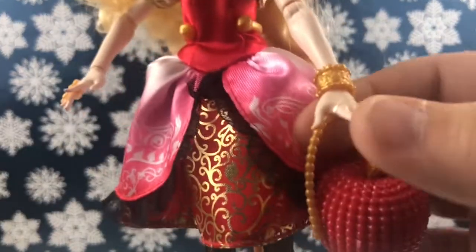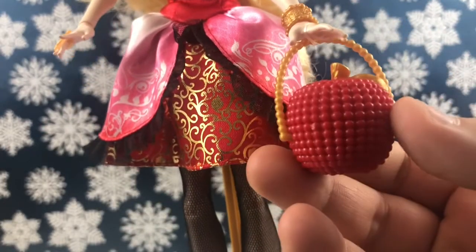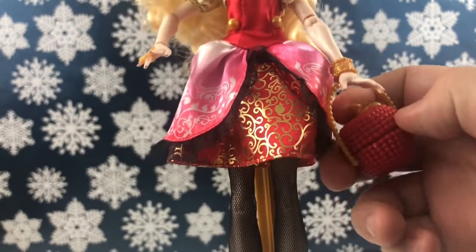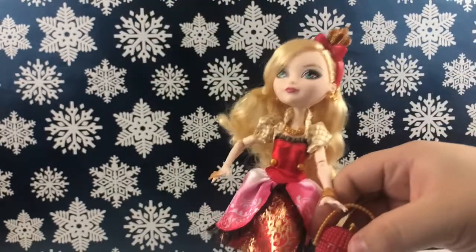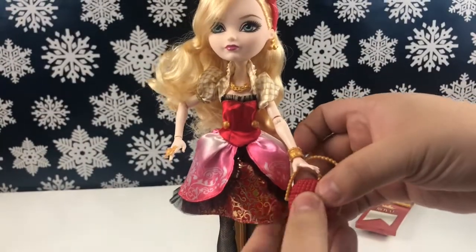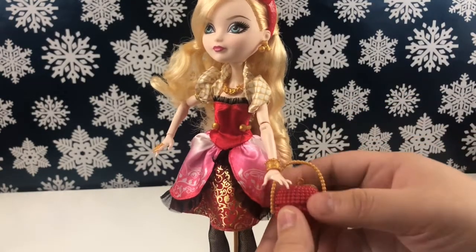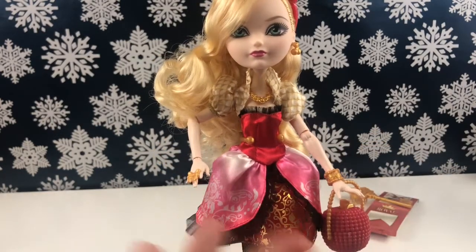On this wrist she has a gold bracelet. She has a purse which is shaped like an apple and it actually opens — let me take this off one-handed. So this part comes off and you can store something in there. I'll probably put her ring in there just so I don't lose it, because the ring does come off pretty easily.